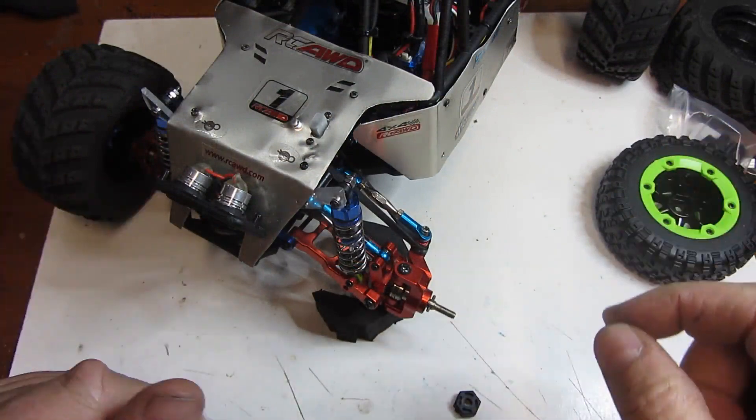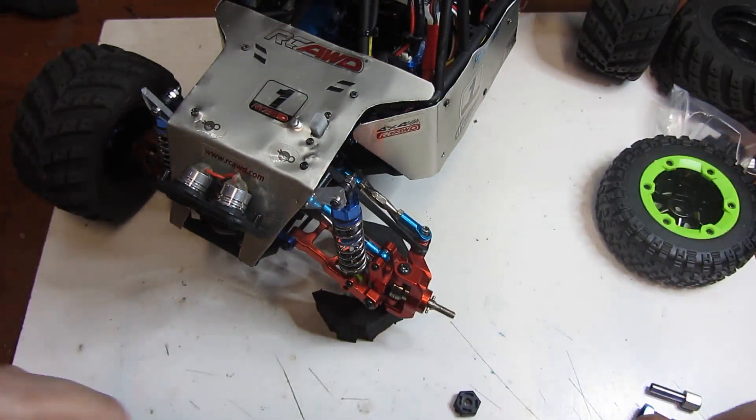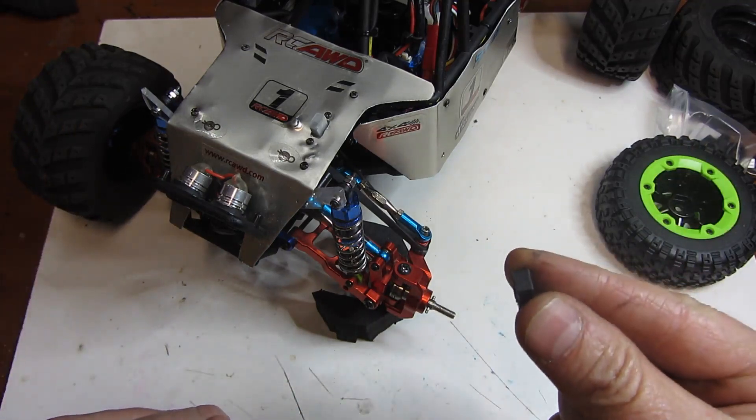All right guys, thanks for hanging around. We're going to try to get through this really quick, but I am going to try to answer your questions as best as I can. Let's talk about the stock hub adapter.